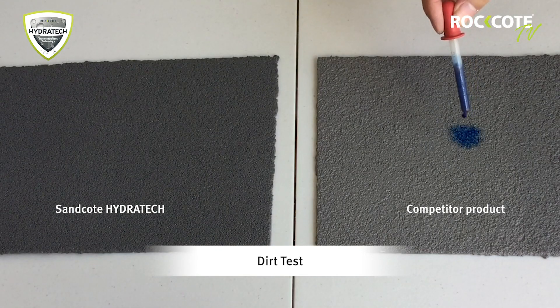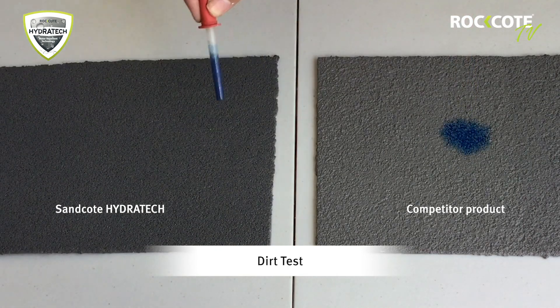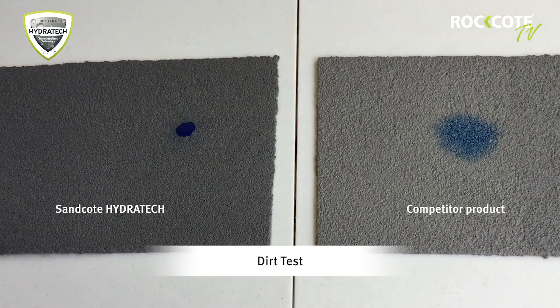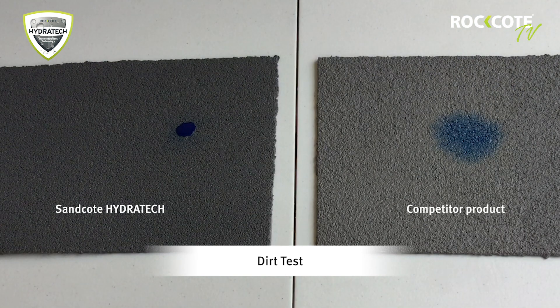This can be seen in the dirt test. When water has penetrated the surface of the coating, dirt, such as the dye in this water, easily permeates the coating in the competitor product. With Sandcoat Hydratech, minimal permeation of the dye into the coating can be seen, even after it has been subjected to water.